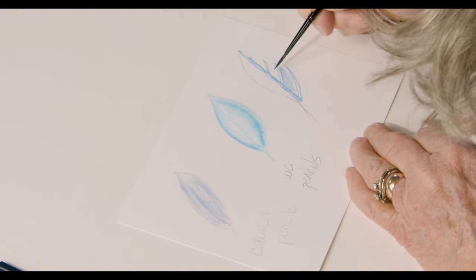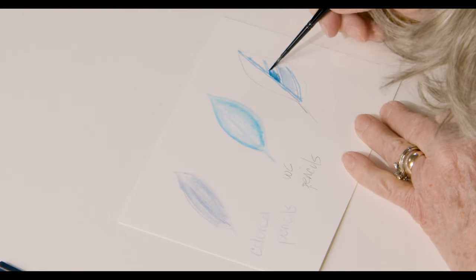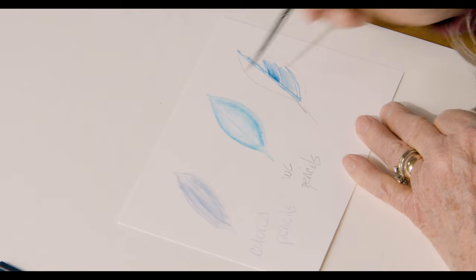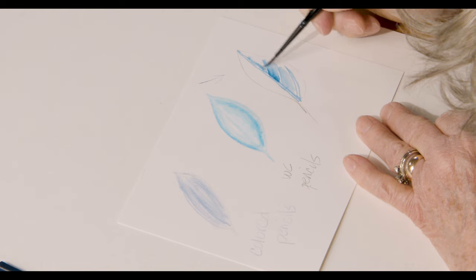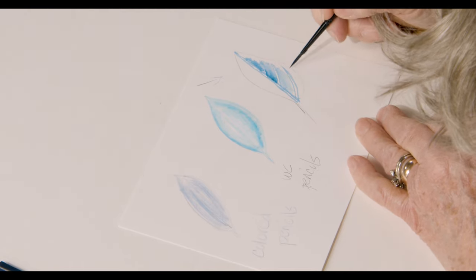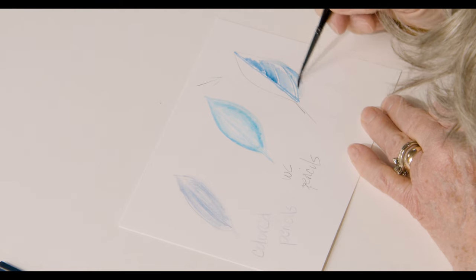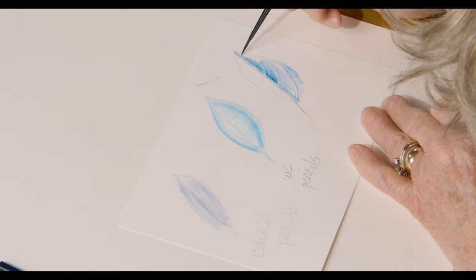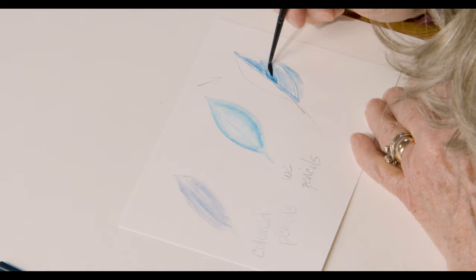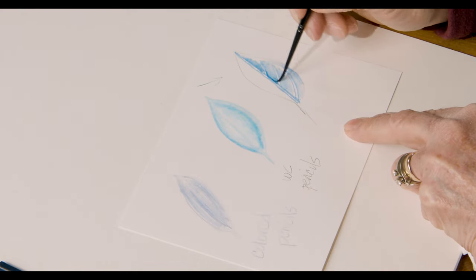Now I'm going to take a little darker color and put it here, and I'll show you how to blend. Using your water, you just pull it out like that. The light is coming from this direction, so you want this side to be a little darker. You also know that over here the edge is curved, so it should be a little darker. On the other side, if this part is bubbling up, that means light is hitting it — so you can come in and lift a little bit of the color, giving you the essence of light hitting here but not there.